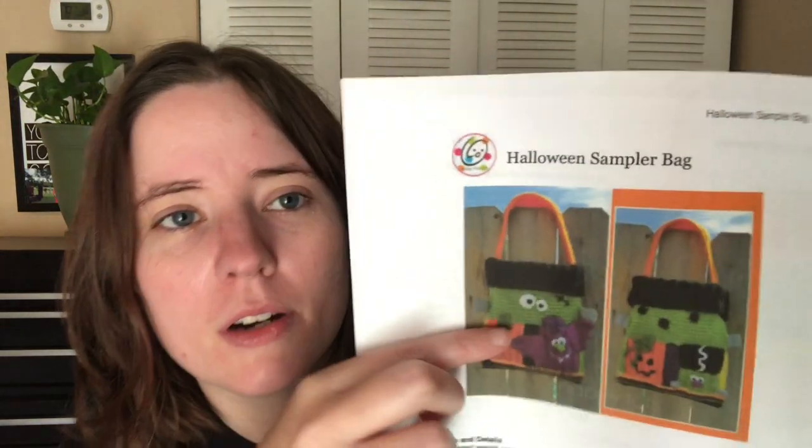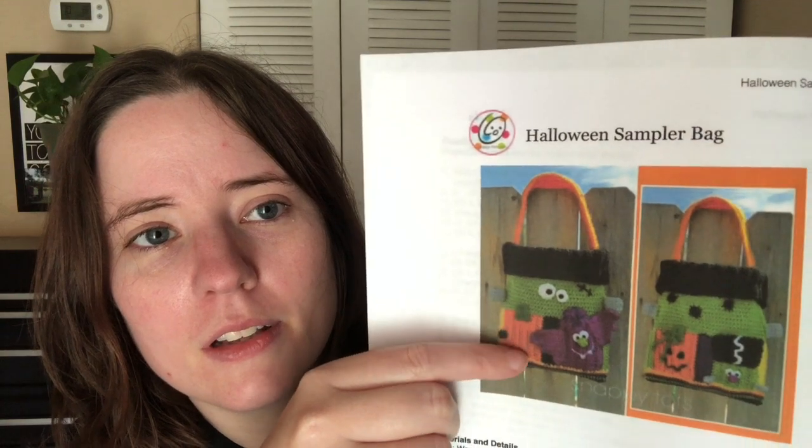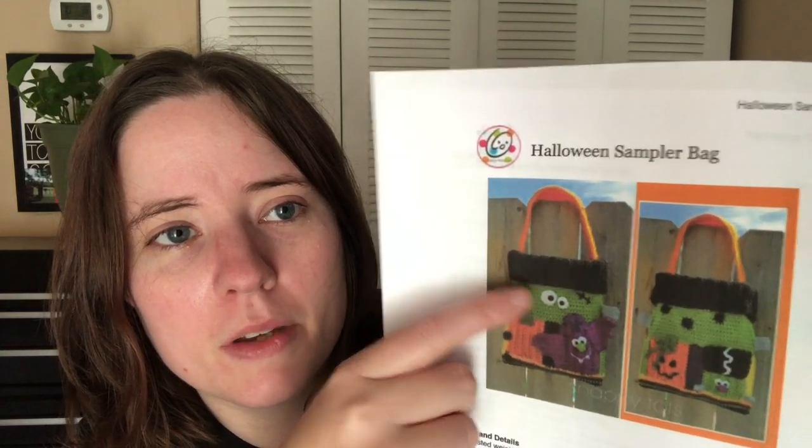It looks like you attach a green to the tops of these to make the Frankenstein's monster part right there. So this is like the bottom of the bag and then he'll be the top of the bag — it looks like it's kind of folded over a black piece. It's got a lot of pages; I printed out a lot of pages. But I always print out patterns I think I'm probably going to use again, and I love Heidi Yates patterns. All her patterns are really easy.